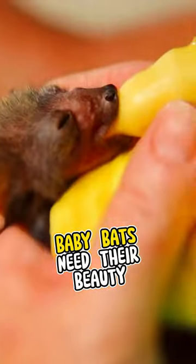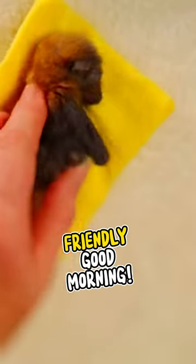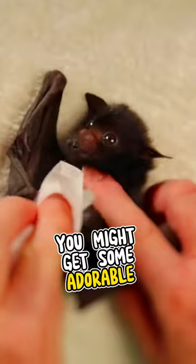Step 1. Just like us, baby bats need their beauty sleep. Gently wake them up with a friendly good morning. You might get some adorable squeaks in return.